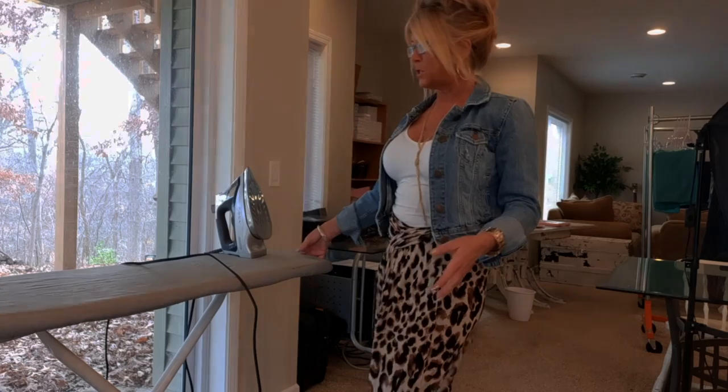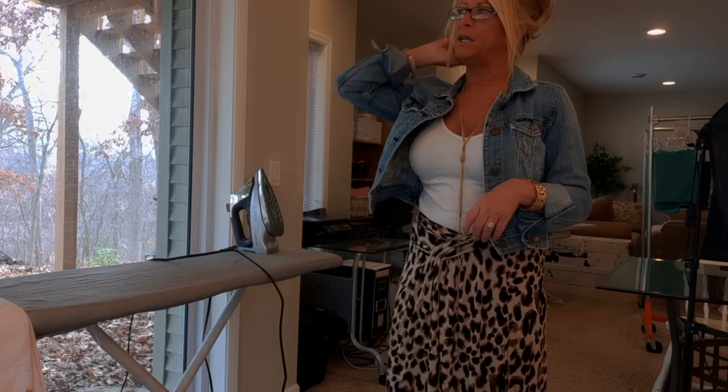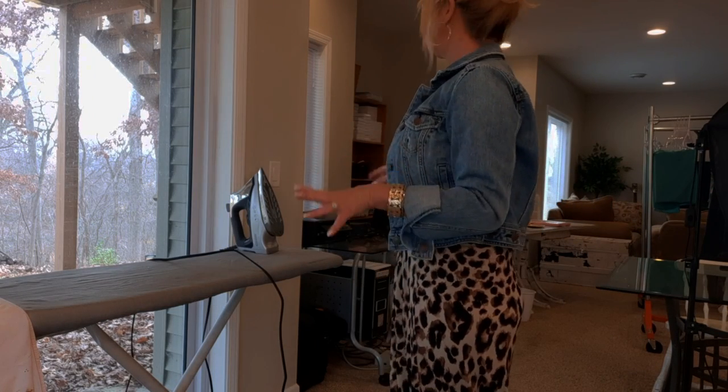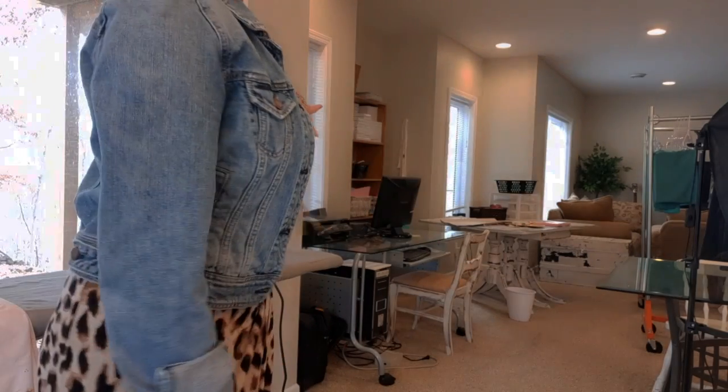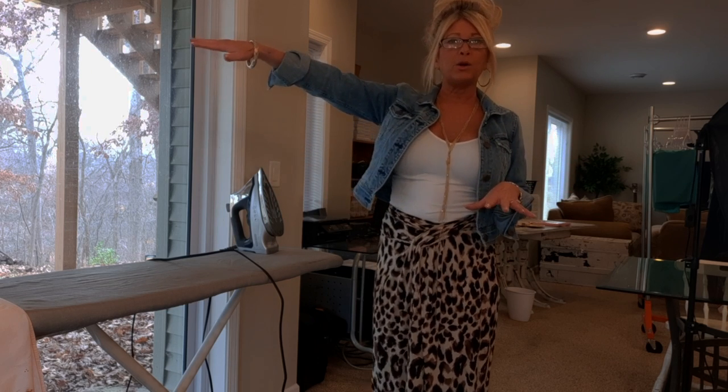Down here I keep my ironing board, again in front of the sliding glass doors because I like to look outside whenever I have to spend time doing something. I enjoy being able to see outside, especially when you're down in a basement — I can feel a little secluded down here if I don't have nice windows to look out. And down this way I have what I call my packing station — I had another table from an auction just for packing so I didn't have to clear off my workspace, and I was packing things almost every morning.